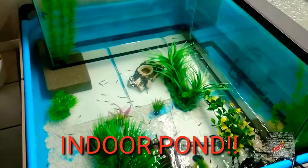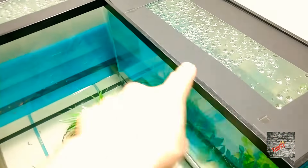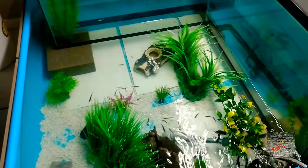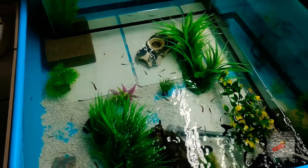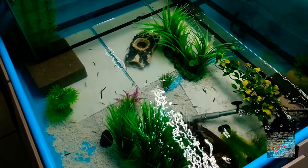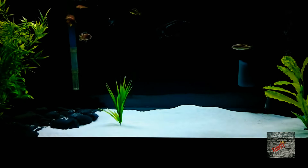Now we are here at the indoor pond with the double 29s in there. As you can see, we finally put some black liner right there so now it's looking nice and plush — looks really good. Everyone is doing well in here; it's awesome how every fish in here is doing well. I love this community — it is simply awesome to have tetras of different species.